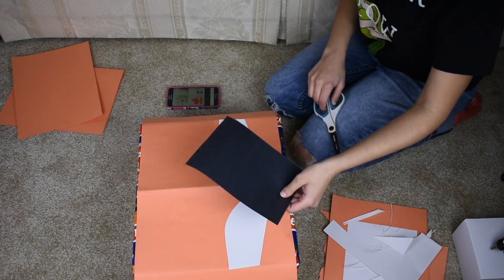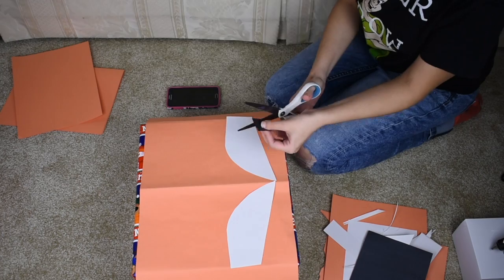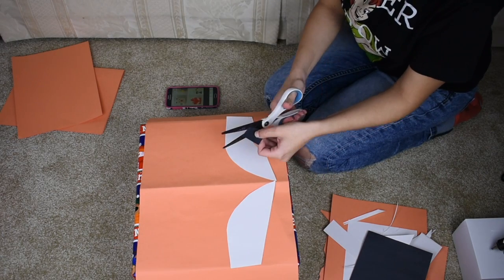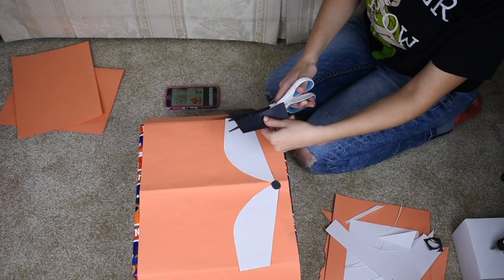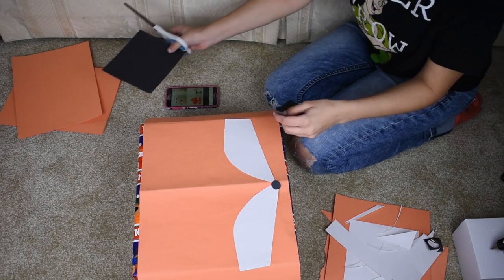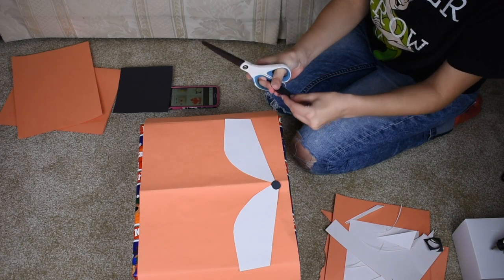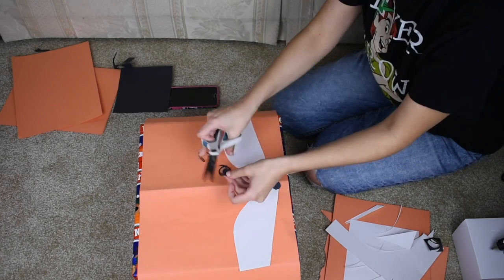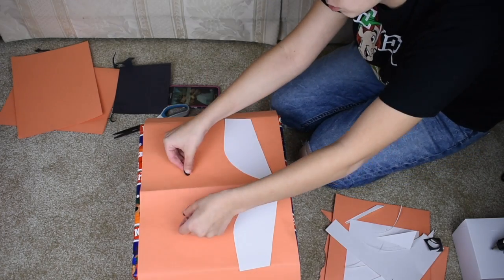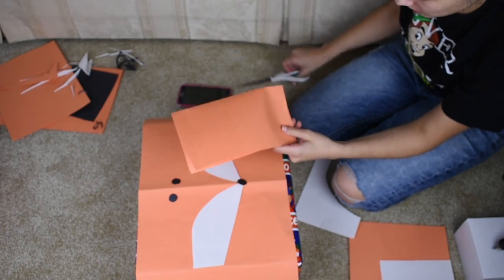Next we're gonna do the nose and the eyes. You're just gonna cut it about the same length as your nose, fold it over to create the eyes. For the ears, it's just a basic triangle.